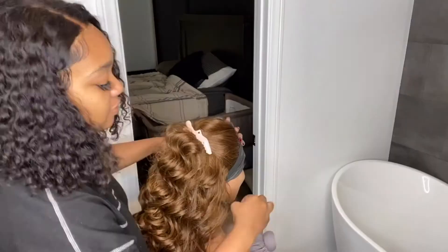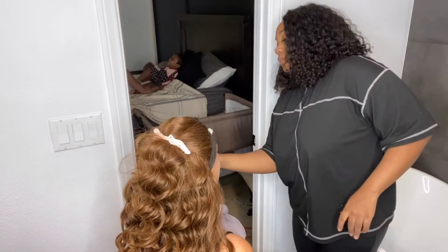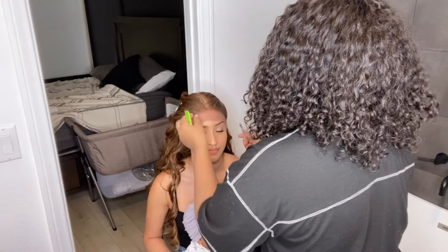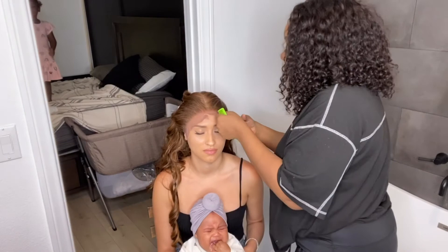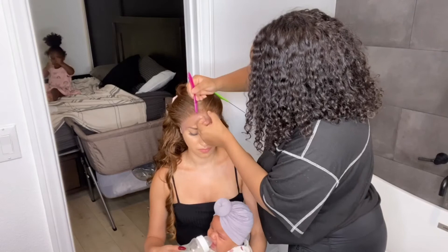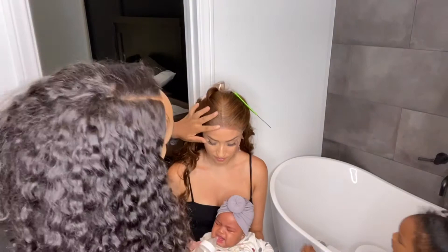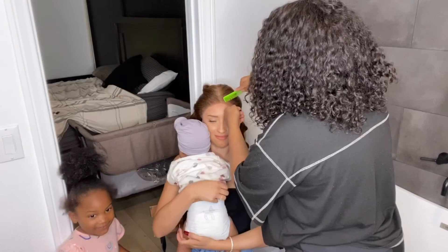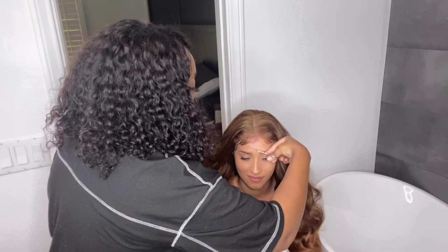Now you want to make sure you wrap around the lace front so it can kind of stay in place. Now we're going to cut out the lace and make sure it fits naturally along my natural hairline so it blends well. And now we're going to create baby hairs along the hairline just to create a more natural look so it doesn't look too wiggy.